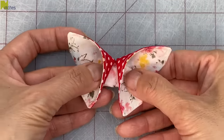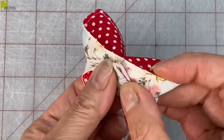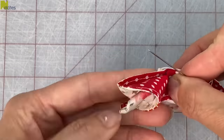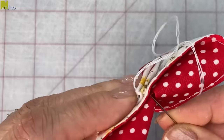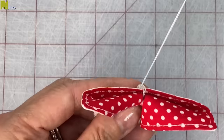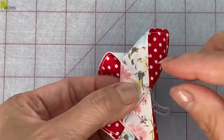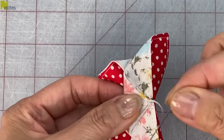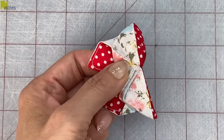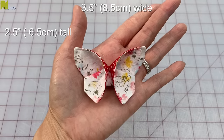Now you can leave the shape as is, or you can flip that center point to the back — match the point to that top edge and stitch in place. Start by stitching through that back corner, wrap your thread around to the front, stitch through that front top edge going through all the layers into that back corner again. Do another stitch by wrapping around again, stitch through and finish off by tying a knot. These end up measuring about three and a half inches wide by two and a half inches tall.